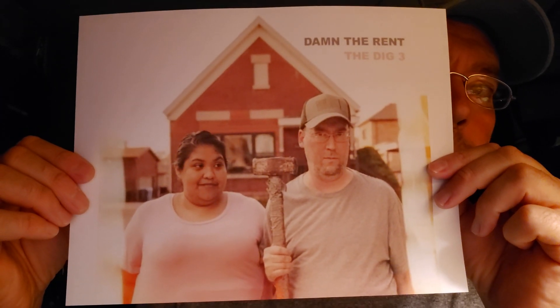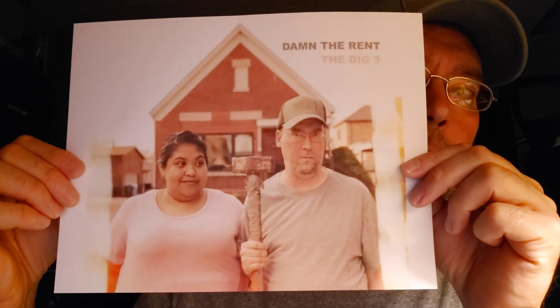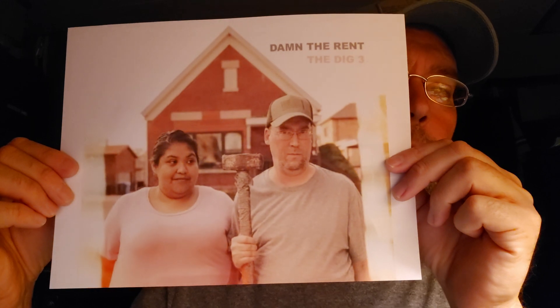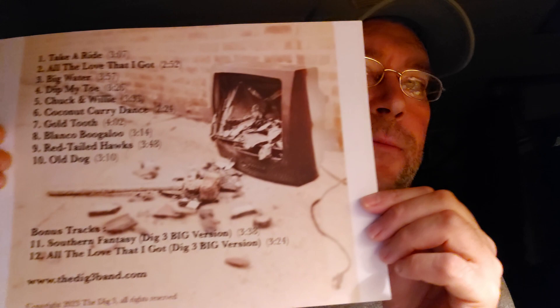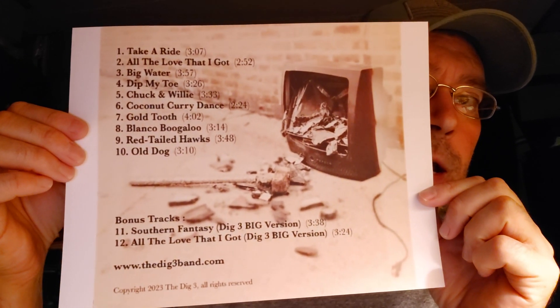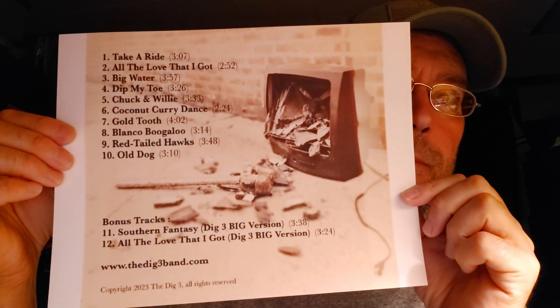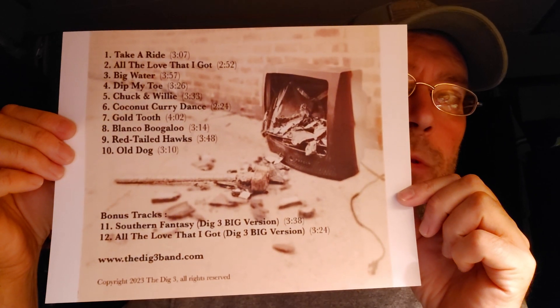The album's called Damn the Rent. This was their idea — to recreate that image but with a twist on it. For the back cover, we used one of my old TVs and smashed it. I had a 17-inch RCA and Jerry had the idea to put a sledgehammer through it.